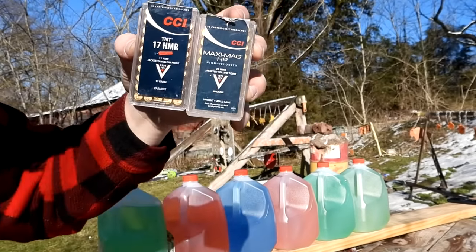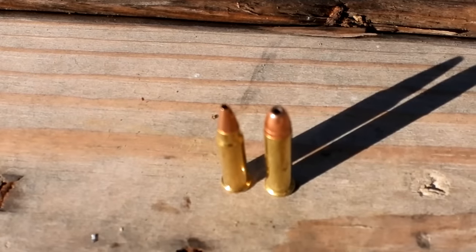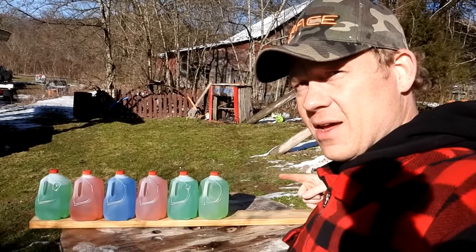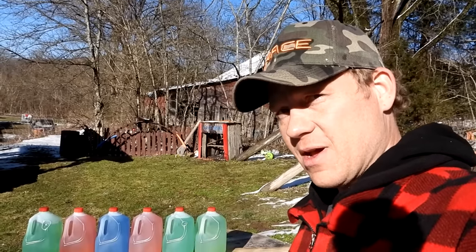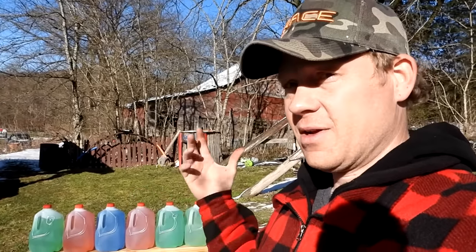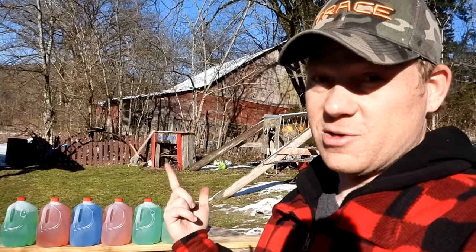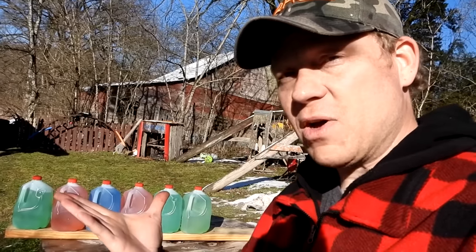Here's an up-close look at the 17 HMR and the 22 mag — both hollow points, both CCI, trying to make it as fair as possible. The whole point of the video is to take the 17 HMR against the 22 mag, try to get a dead center shot, and see how many milk jugs it takes to stop those rimfire hollow points. I've never done these with hollow points before — comment down below how many you think it'll take to catch each one. I'm voting two for both.